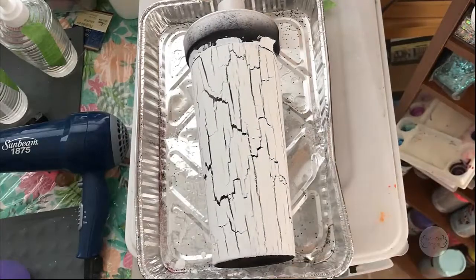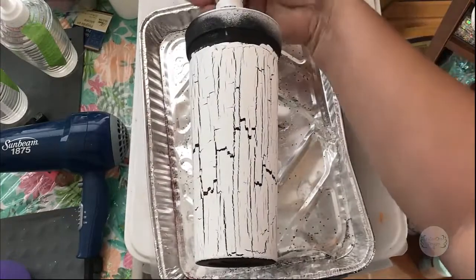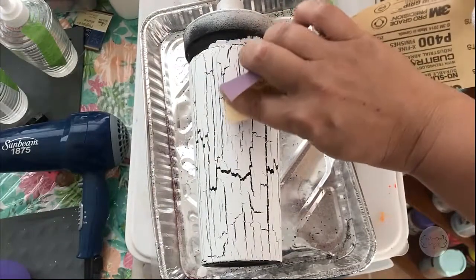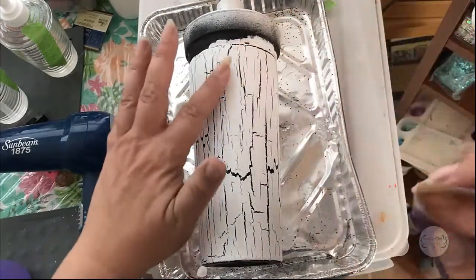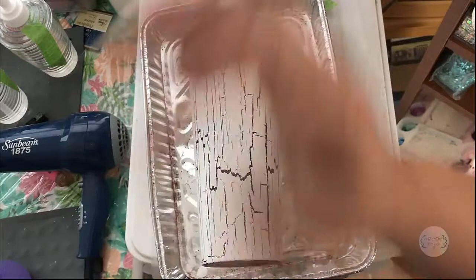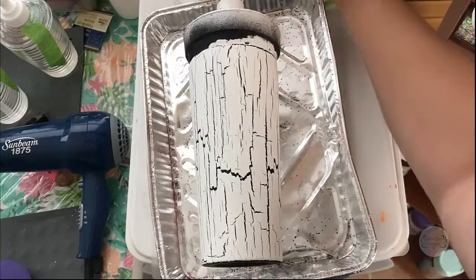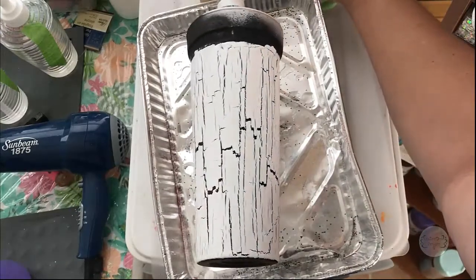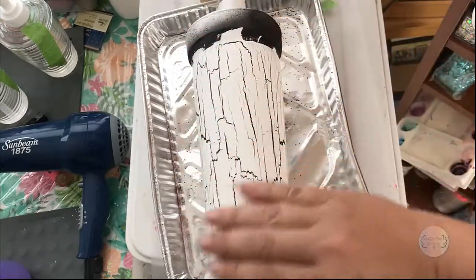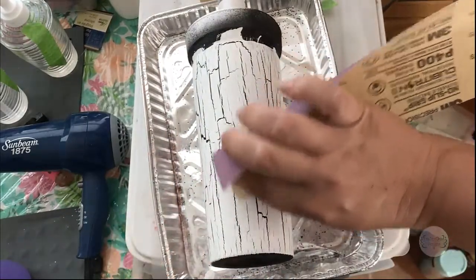There's a little spot I want to get with my sandpaper — there it is. I'm just feeling over the cup because what I'm going to end up doing is epoxying over this before I do any graphic work on it. I'm just checking if there are any other spots by feel.